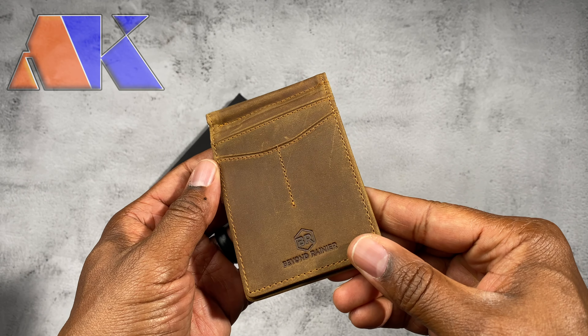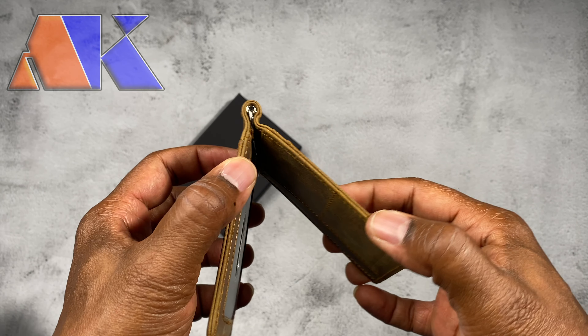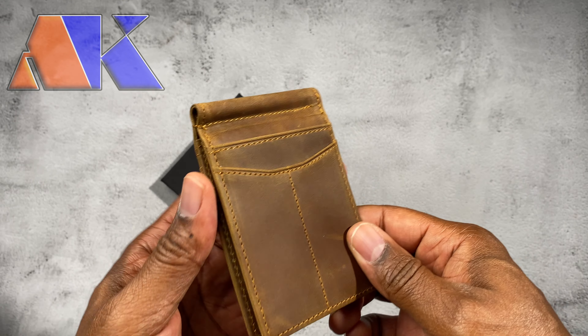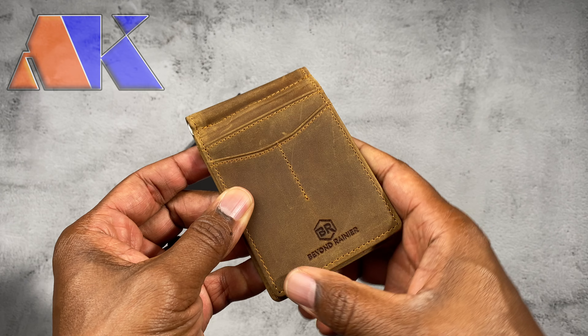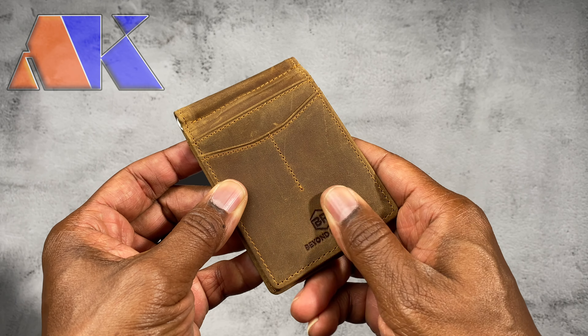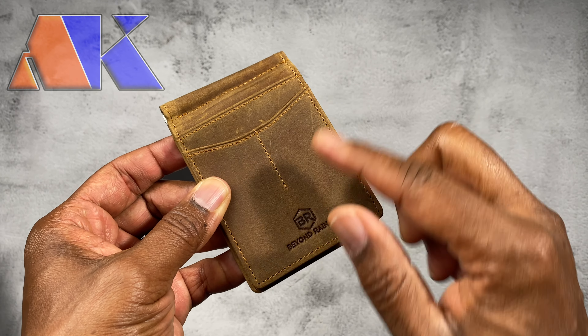This is a really, really nice leather minimalist wallet. I think it's fantastic. I love the look of the leather and even the way they got the logo etched in here. It looks really nice.